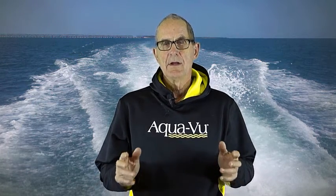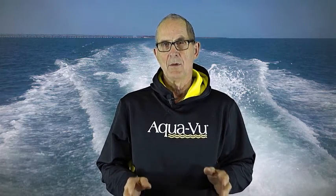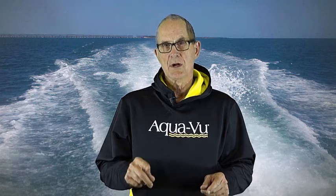Welcome, I'm Doc Sampson, also called Dr. Sonar. I teach Marine Electronics. Today I'm going to show you how to hook up your Aquaview Multi-View camera to a Lowrance HDS Touch Model.